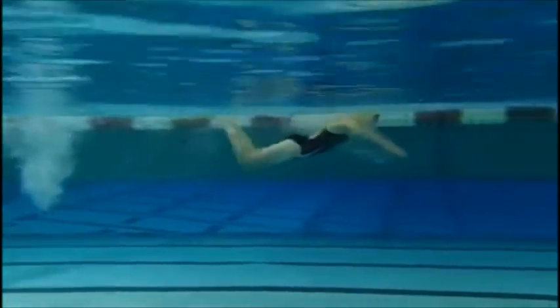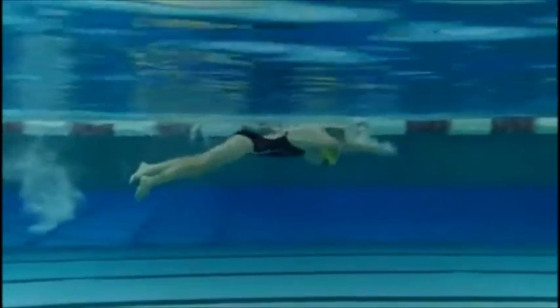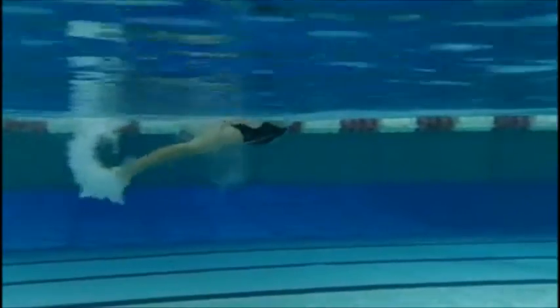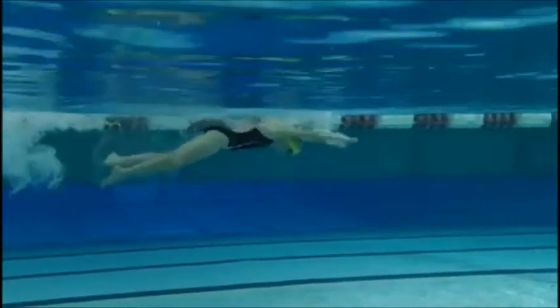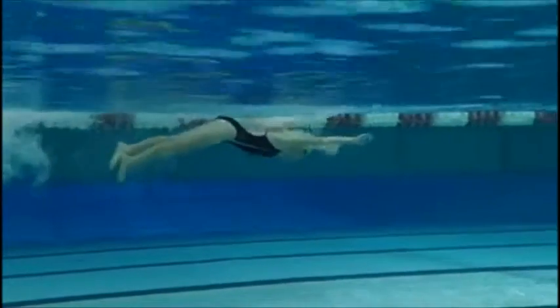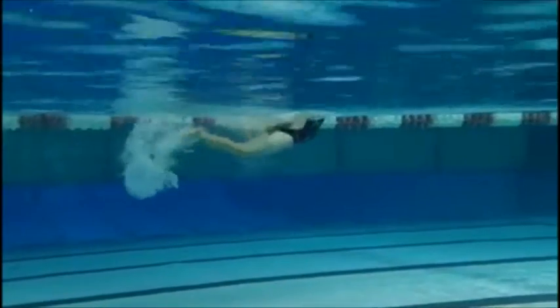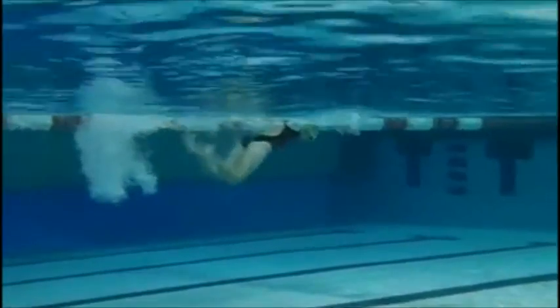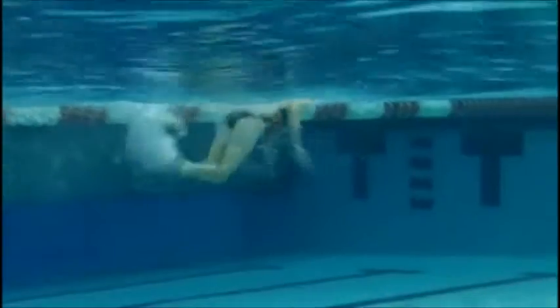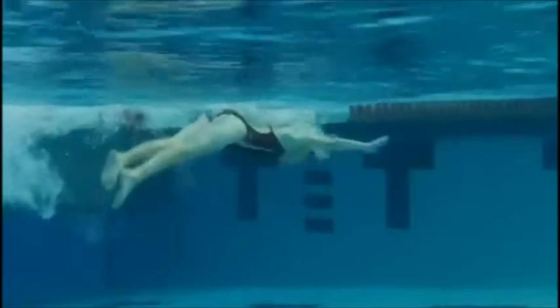We want to make sure that when she comes up for that breath, we keep our body position high in the water. We don't want to see quite so much knee bend on these kicks. We want to see her really start generating power through her kick from her hips, not from her knees. That's going to allow her to stay much higher in the water, save energy for later in the race, and also swim with more speed.